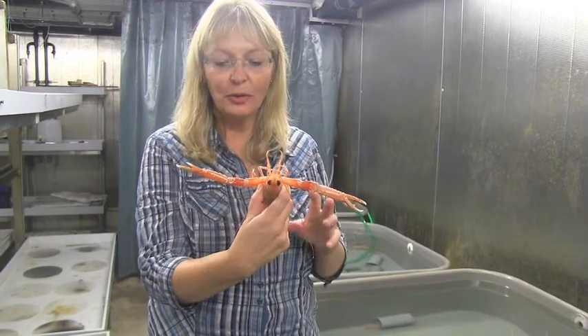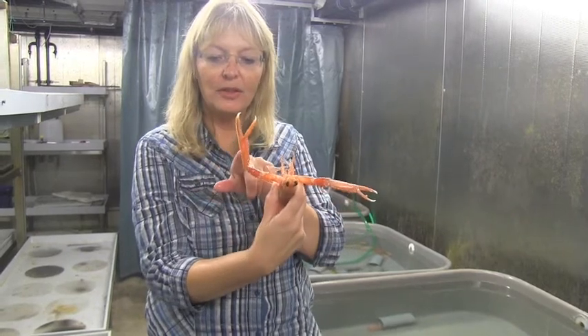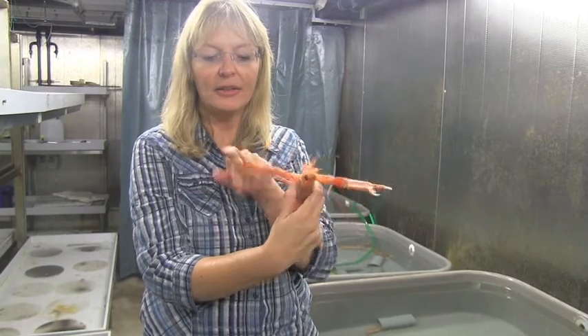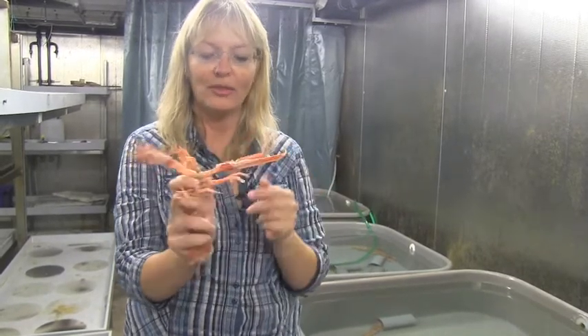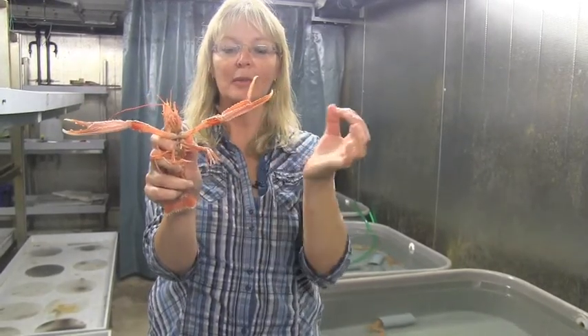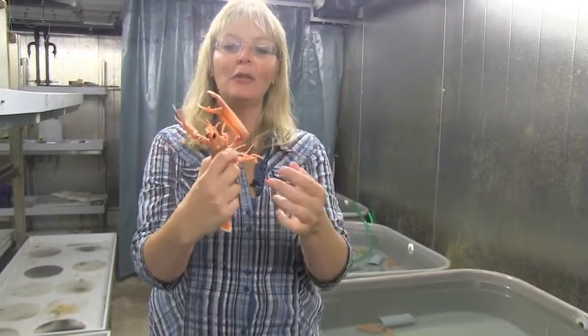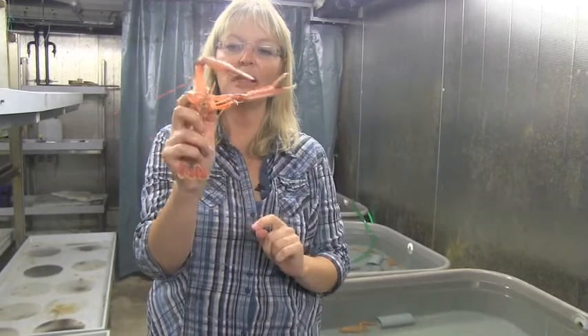The lobster normally has two different types of claws. It will have the slipper, which is slightly slender and doesn't have a lot of bumps on the inside — no teeth. Then we have the crusher, which is thicker and has a lot of teeth on it.